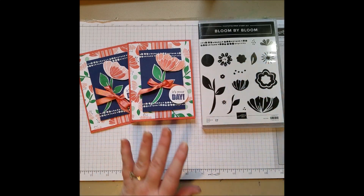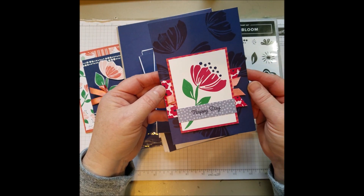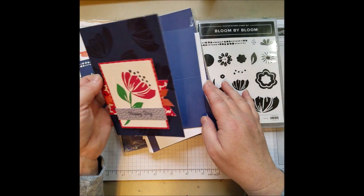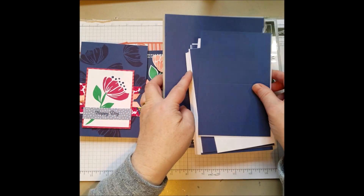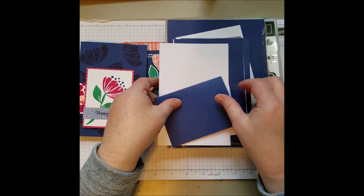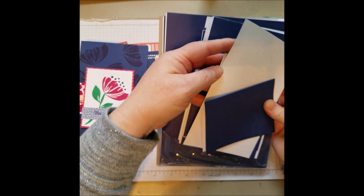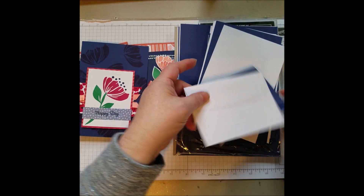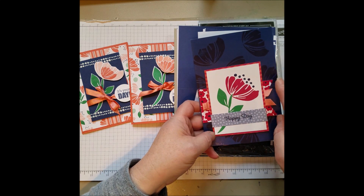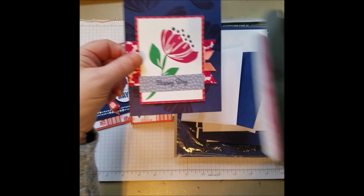And while I have it out I want to show very fast this sweet item. This is something we made when I was at the Orlando Onstage event with Stampin' Up! and it uses the stamps, but this paper back here is actually from a card pack. There are envelopes, two sizes of cards — you fold it in half — and two sizes of envelopes. The cards in the Memories and More pack are designed to fit these cards.